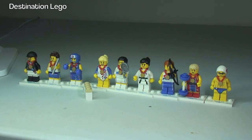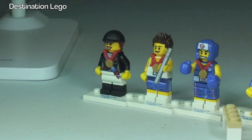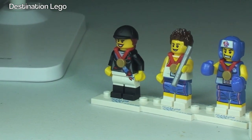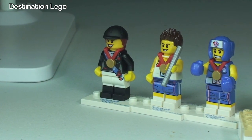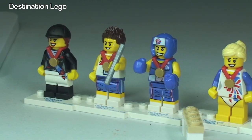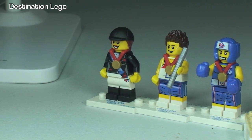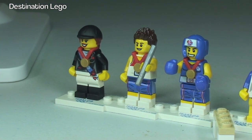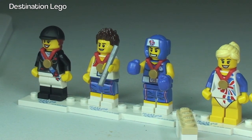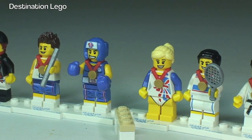This is a quick overview so we're just going to zoom in so that you can get to see these minifigures. Starting over on the left there we have the equestrian horse rider, we then have the relay runner, my favourite the boxer, and we have a gymnast there.